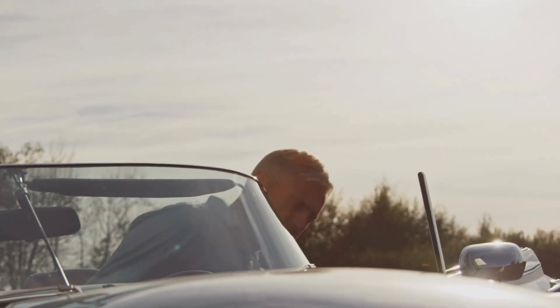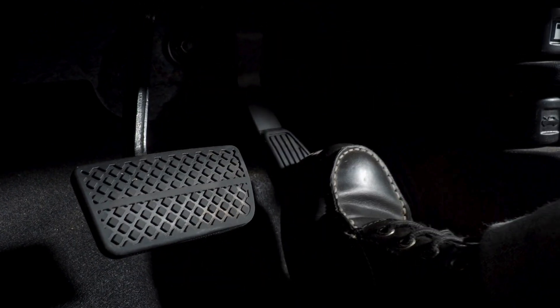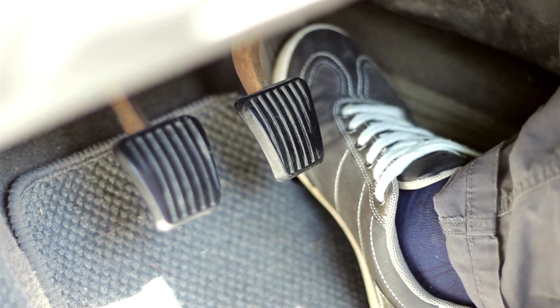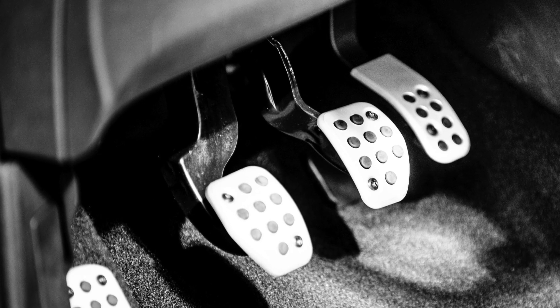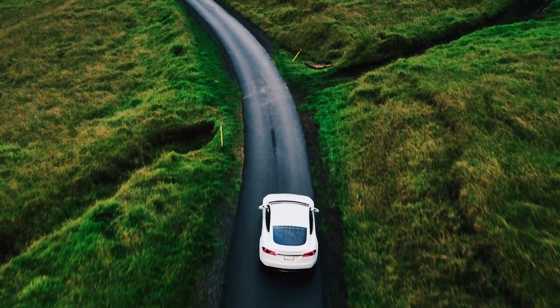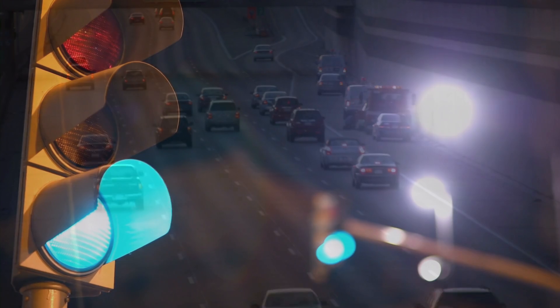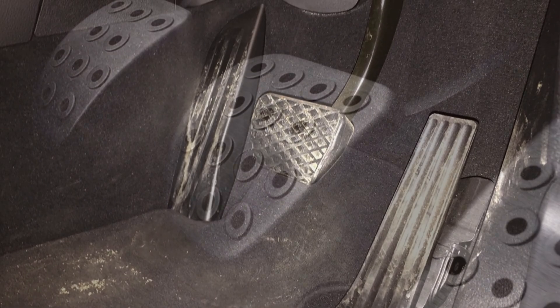Have you ever sat behind the wheel of your car, placed your foot on the brake pedal, and wondered why it's textured? That criss-crossed, dotted or ribbed pattern isn't just there for looks. It's not some random design feature or an aesthetic choice made by the manufacturer. In fact, that seemingly simple pattern plays a vital role in keeping you safe every time you drive — whether you're cruising down the highway, navigating stop-and-go traffic, or slamming on the brakes in an emergency. That texture is doing a lot more work than you might think.